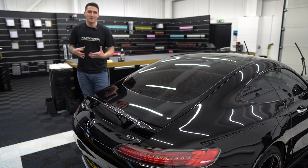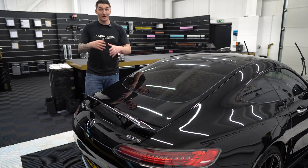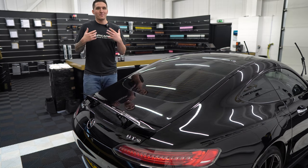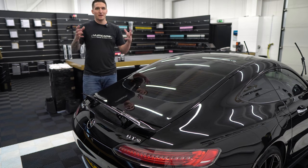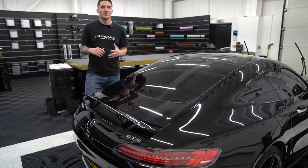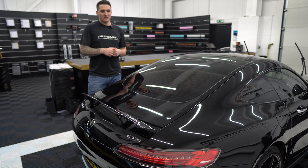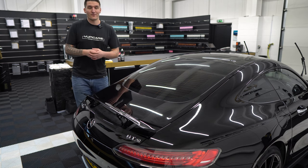We get a lot of requests from people saying: can you potentially correct or even enhance the car by hand? Some people haven't got the means to buy at least two machines — a bigger machine and a smaller machine — the polishing pads, the refining pads, the polishes, the compounds, the towels. It could be a very expensive venture for a spot repair or for the whole car; it's still quite an expensive setup fee.